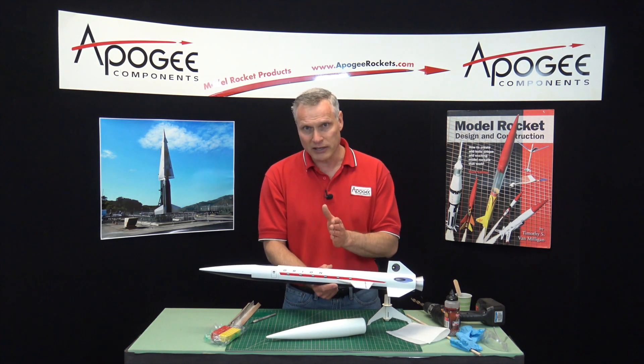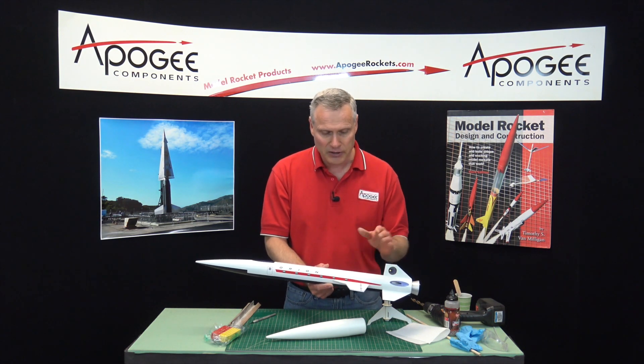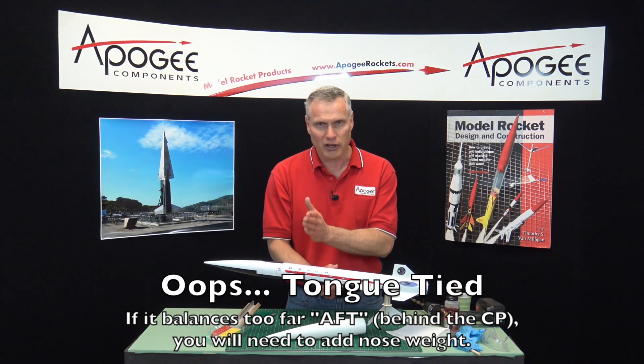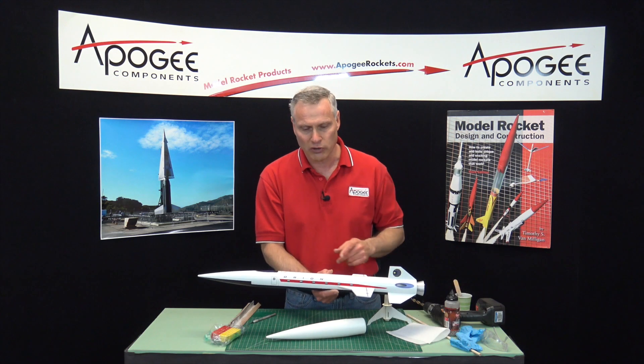If the balance point is too far back, you have to put nose weight into the nose cone to move the center of gravity forward.